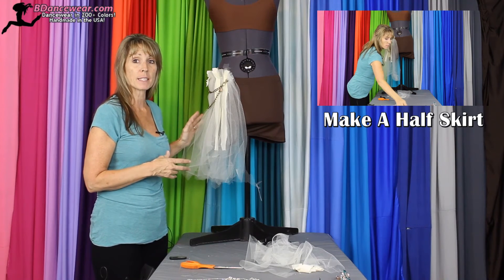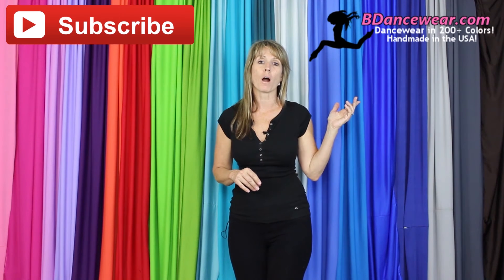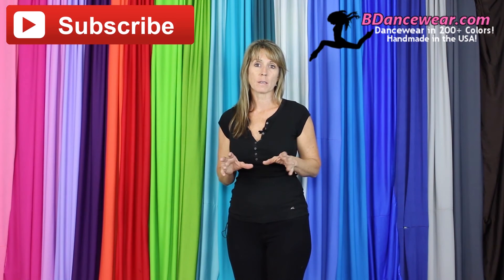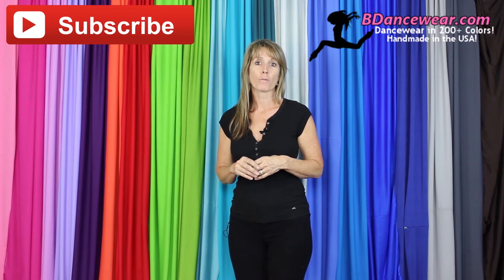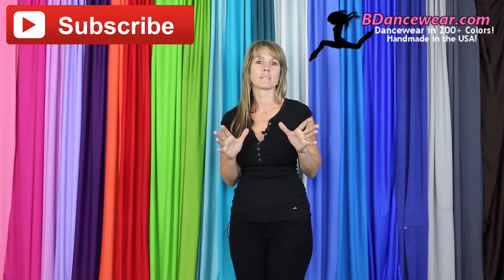If you're interested in finding out how we did this, check out our video. Thank you for watching. If you enjoyed it, make sure and subscribe because we're going to have some great videos coming out on hacking dance costumes. Don't forget to check out our website, BeDancewear.com. All of our pieces are made here in the US and there are over 200 colors. You'll find all the basics you need to make an amazing dance costume.